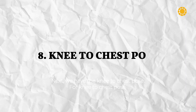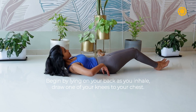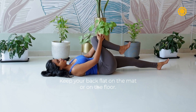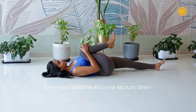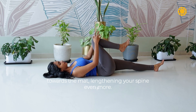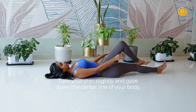Next, we have the knee to chest pose. Begin by lying on your back. As you inhale, draw one of your knees to your chest. Keep your back flat on the mat or on the floor. Draw your tailbone and your sacrum down towards the mat, lengthening your spine even more. Tuck your chin slightly and gaze down the center line of your body.